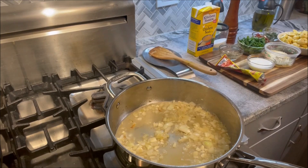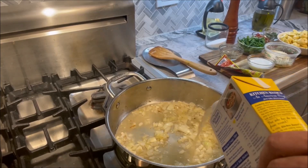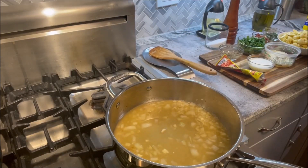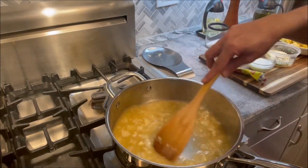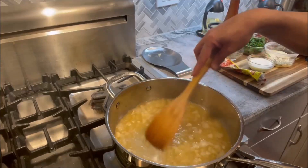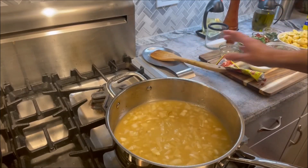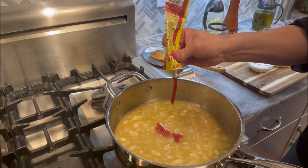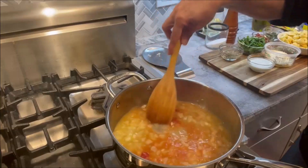Next I'm going to add a cup of chicken stock. You could add vegetable stock if you're vegetarian — don't let the chicken stock stop you from making this dish if you don't eat meat, just add vegetable stock instead. That's looking good. Now we're going to add about a tablespoon of tomato paste and give that a good stir to blend it in.